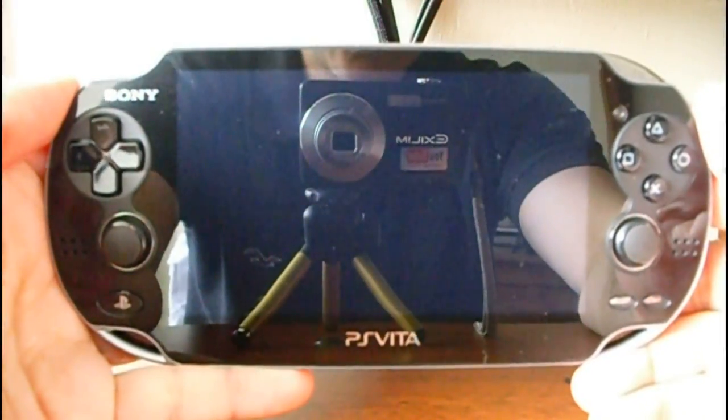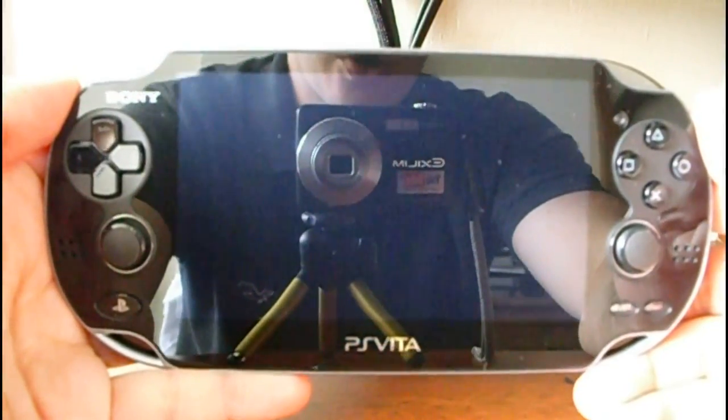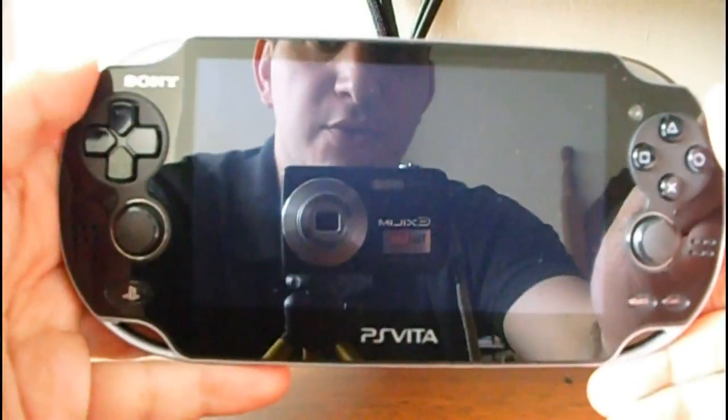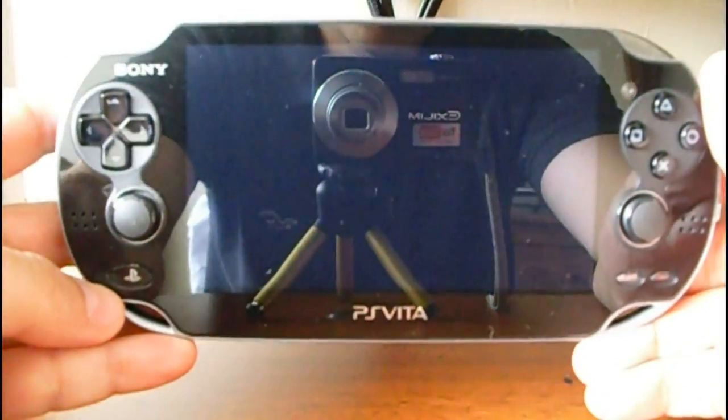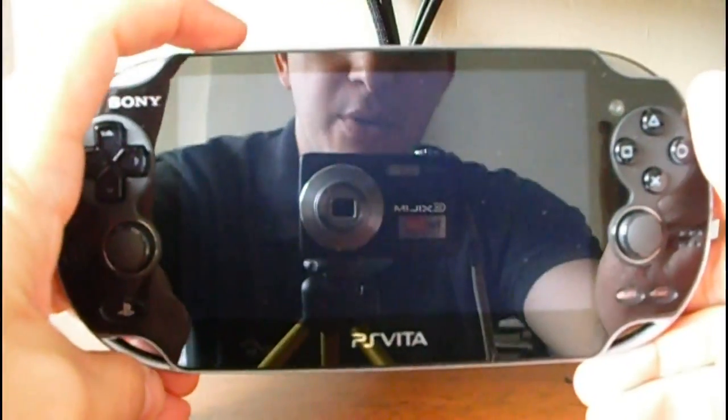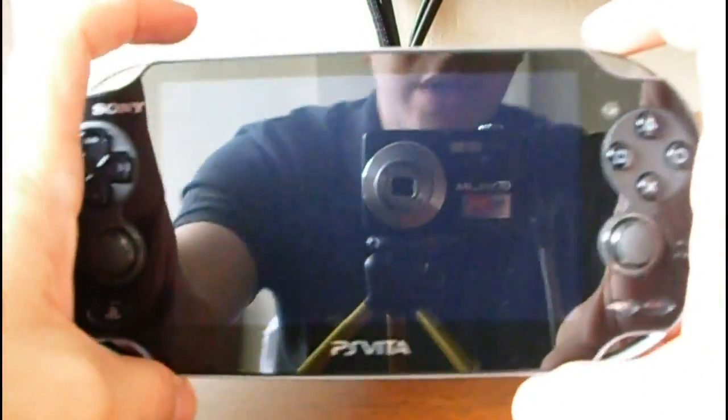Let's see how to launch the recovery menu — the hidden recovery menu on the PS Vita. What we have to do is press down the PlayStation button, the power button, and the right trigger at the same time.